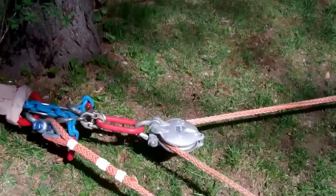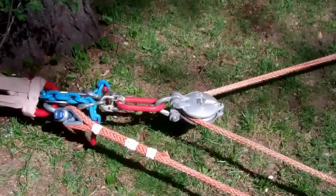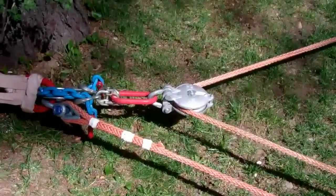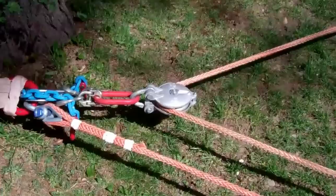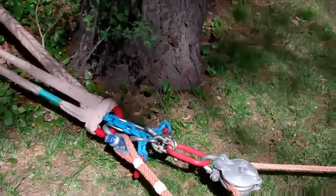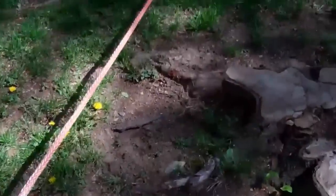I had to screw around with some chain — I ran out of shackles heavy enough to do this. I used damn near every piece of heavy rigging I had. The pulley here is nothing more than a redirect because there's a cliff off in this direction and I can't pull that way, so I've got a redirect.